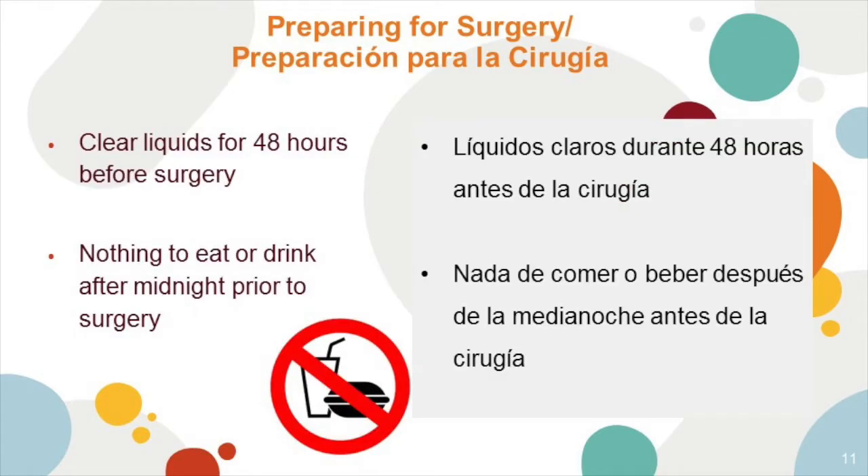Clear liquids for 48 hours before surgery are requested by your surgeon. That means anything you can see through is okay. Feel free to look back at your nutrition packet for more details on what a clear liquid diet includes. At midnight, you are requested to have nothing to eat or drink.